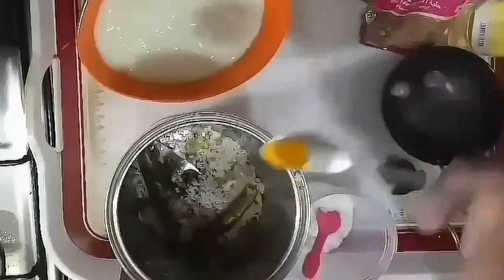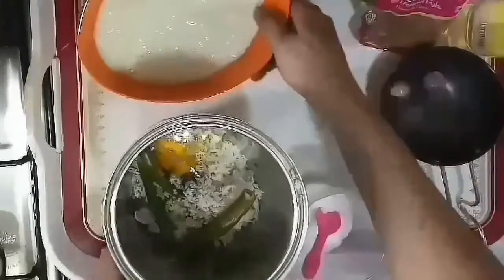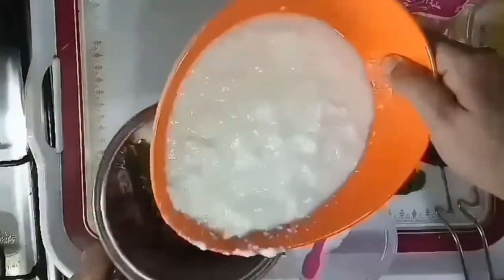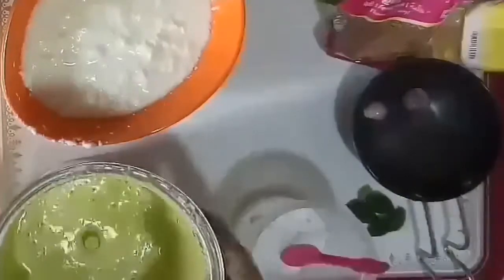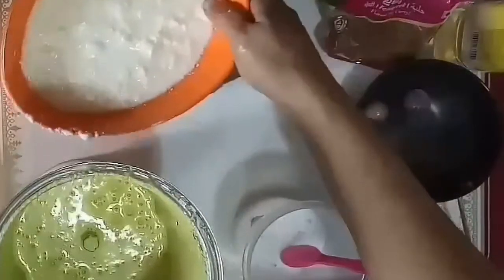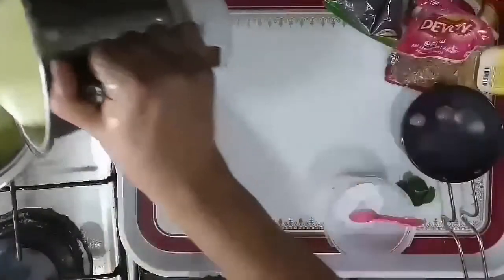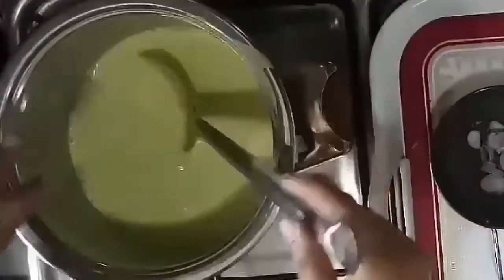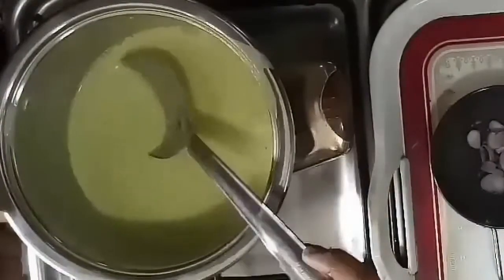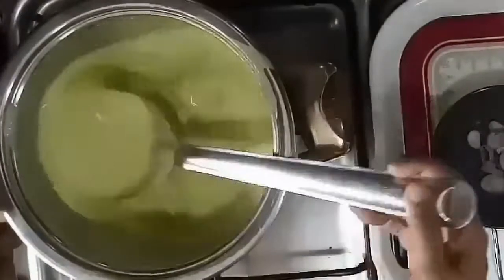The other side of the pan will be done with the other pan. We will cook as well. We will cook the pan. We will cook the coffee.